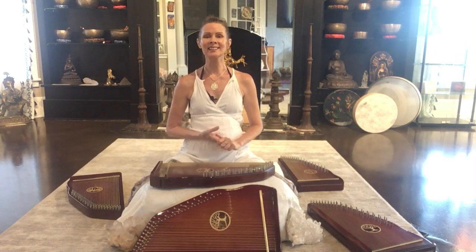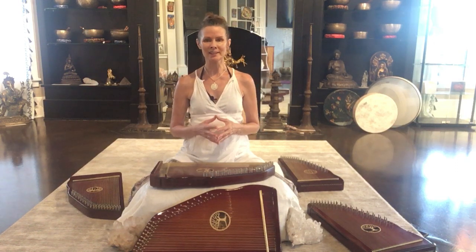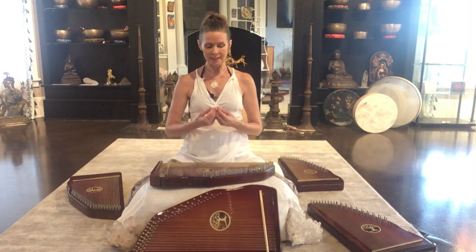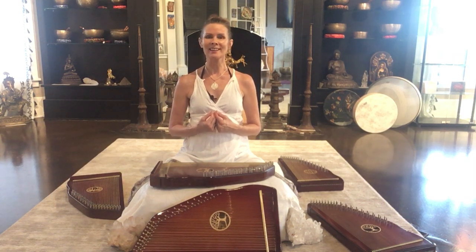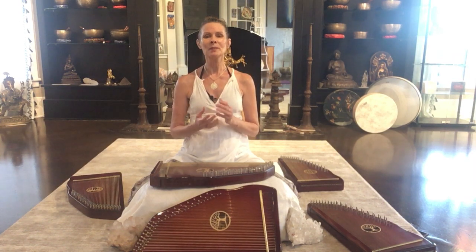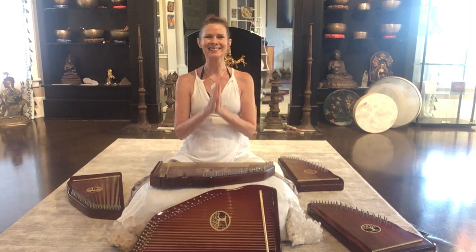Thank you so much for listening. If you'd like to hear more harps and maybe take some guided meditations with me in the harps, crystal bowls, all kinds of amazing, miraculous instruments to take you deep into the far inner reaches of you, visit my website at shellyreef.com. Much love to you and join us. Maybe you are the next angelic therapy harp healer. The world is waiting for you. Blessings. Bye.